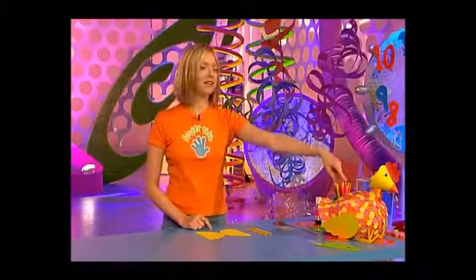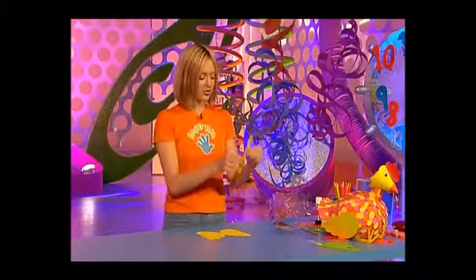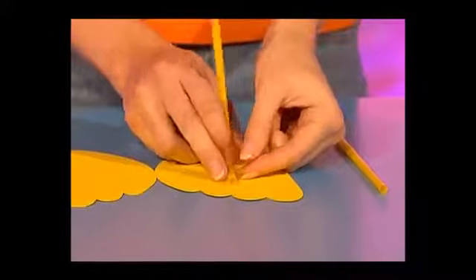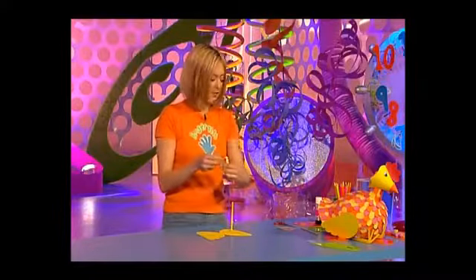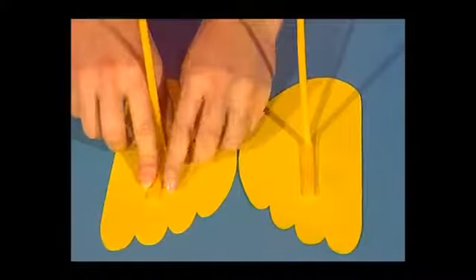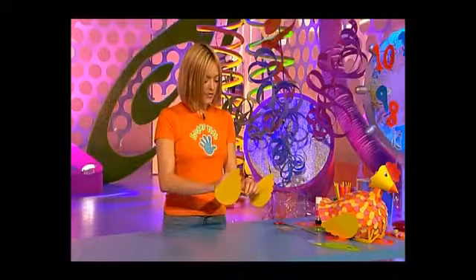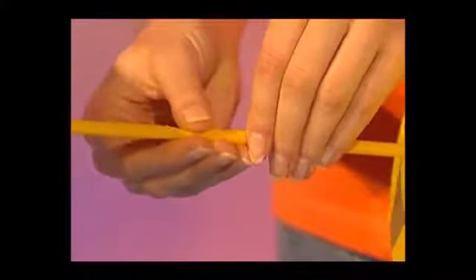Now it's time to make the seesaw mechanism inside your chicken's body. Get two more bendy straws, then bend them over and stick them on so the short end is pointing out towards the feathery bit on your wing. Do this with both of your straws. Then on the top of one of your straws, cut a little slit so you can push one inside the other like that. Now measure your wings against your chicken's body.